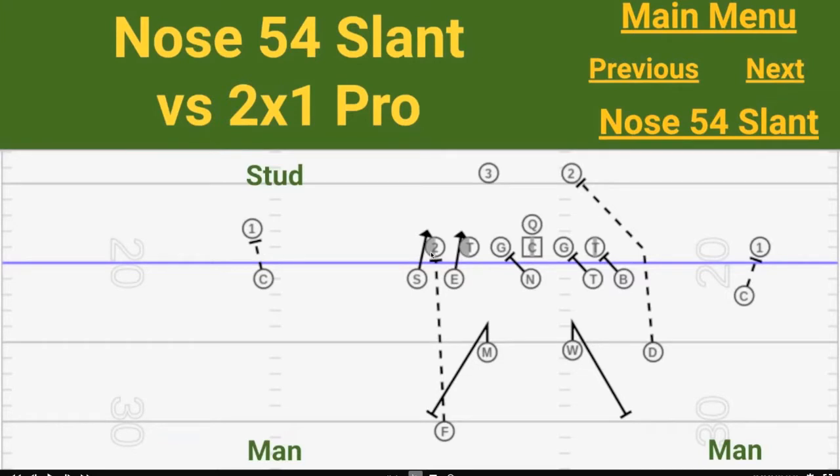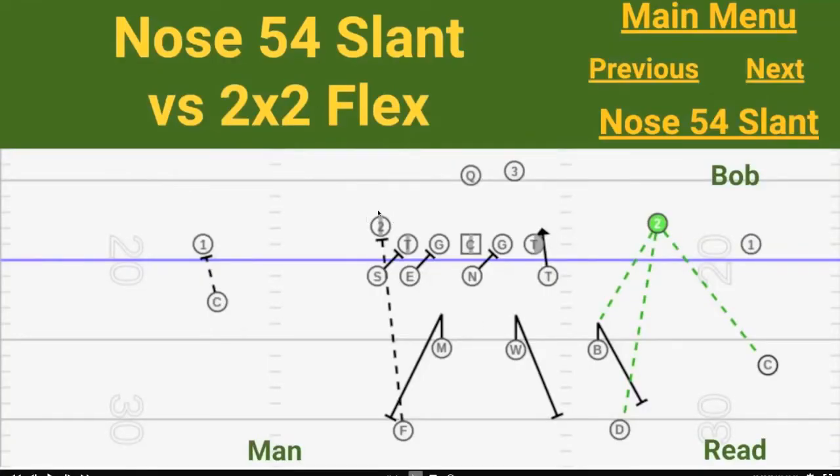Against 2x1 pro, we would have numbers to the field, so we'd have a stud call. We've got one detached receiver, so we're in our man coverage. On the boundary side, we've also got one detached, so we're in man coverage. The safety can walk down and play force from a 5x5 alignment. Against 2x2 with a flex tight end, the numbers are toward the boundary, so we'd be in a bob call. We can play our read coverage to two detached receivers, and we've got one detached on the other side in man coverage. By game plan, we could have the stud stepping to strike the offensive tackle, which might give the free safety a quick fastball read to become a secondary force guy if the flex tight end tries to down block on our stud linebacker. Or if we're more worried about sweep, we might have our stud outside linebacker step straight into that flex tight end.